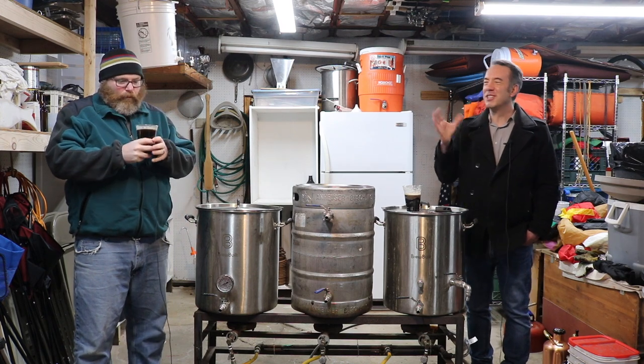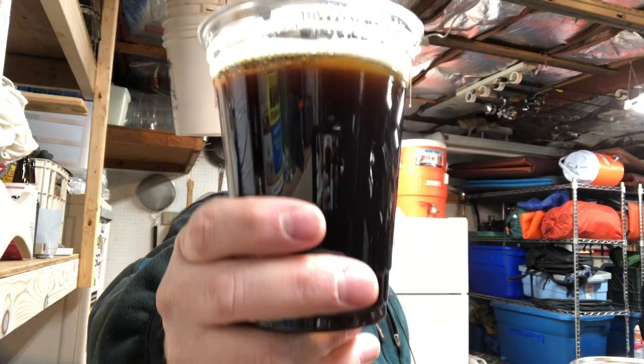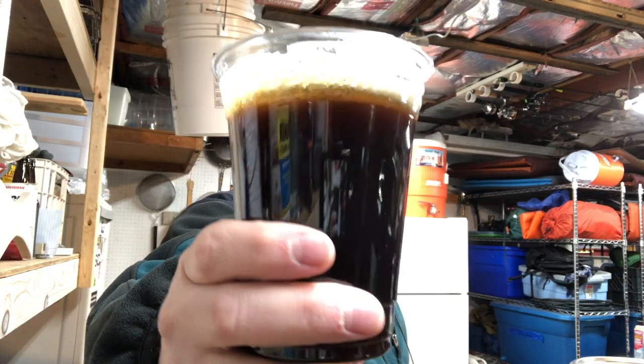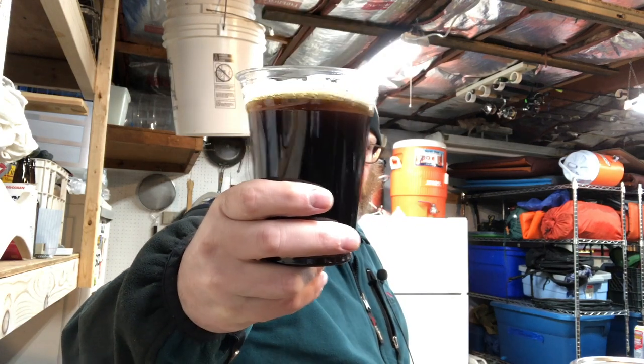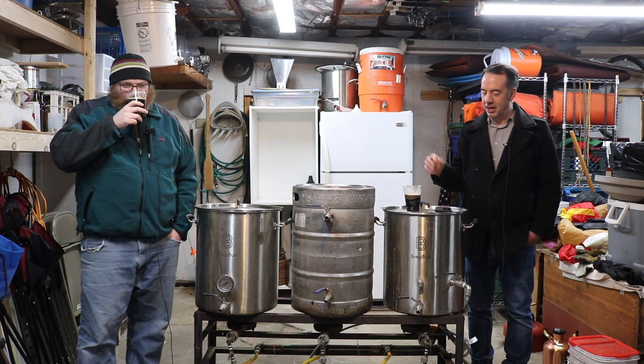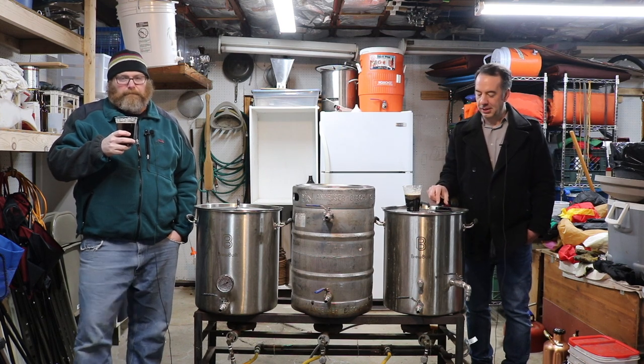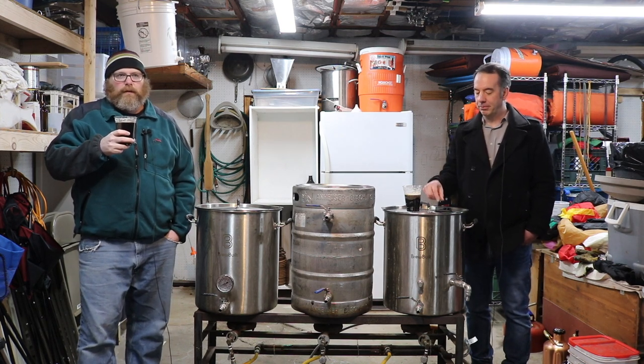Let's talk a little bit about the recipe. The grain bill for a five-gallon batch was eight pounds of Maris Otter, two pounds of brown malt — which is probably why it came out so well — and then 0.3 pounds of black patent malt.